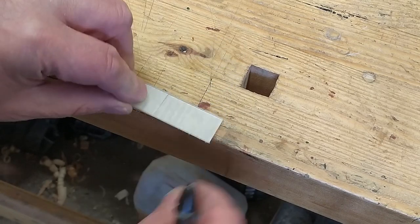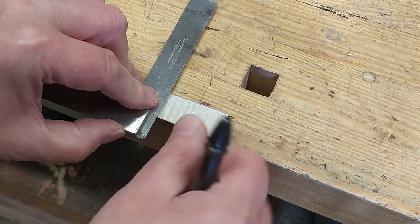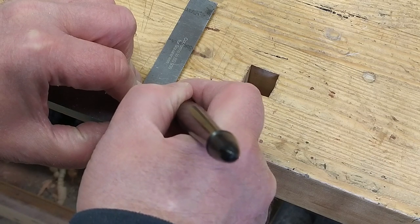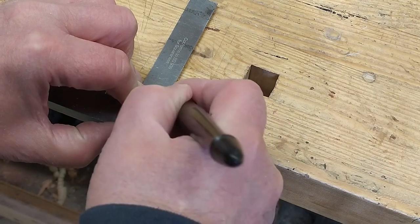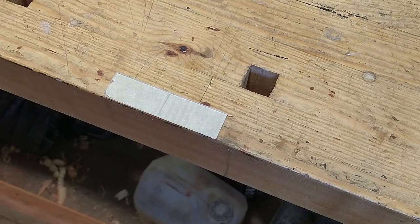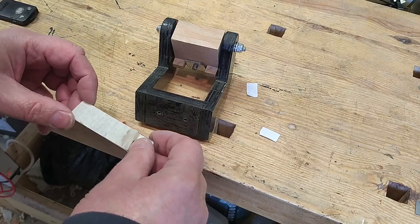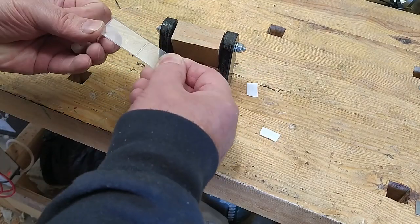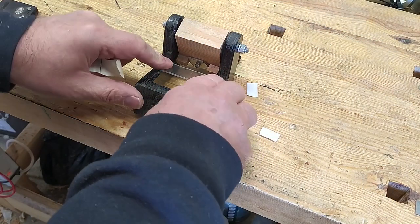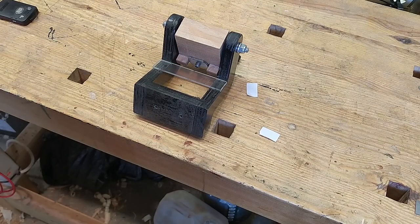I've put a bit of masking tape on the back with a line on it which I can see through from this side, and I'm going to mark a very strong scratch — when that's got a bit of ink in it it'll show up really nicely. I'll see if this double-sided tape keeps it in place or whether I have to find something more mechanical.